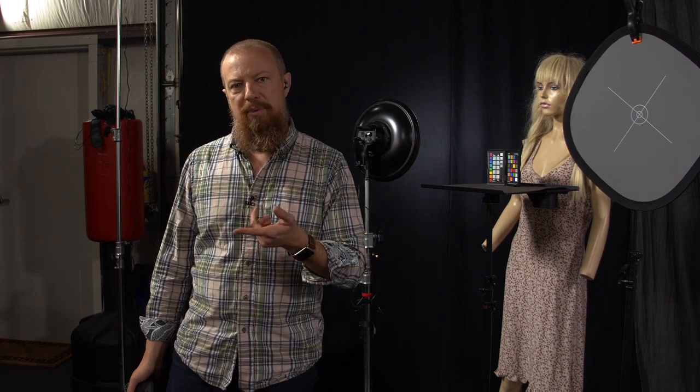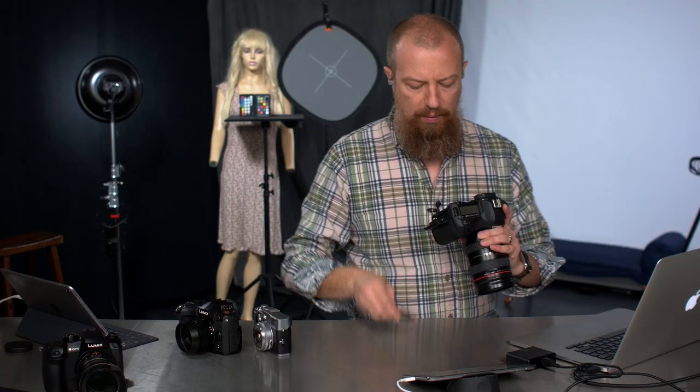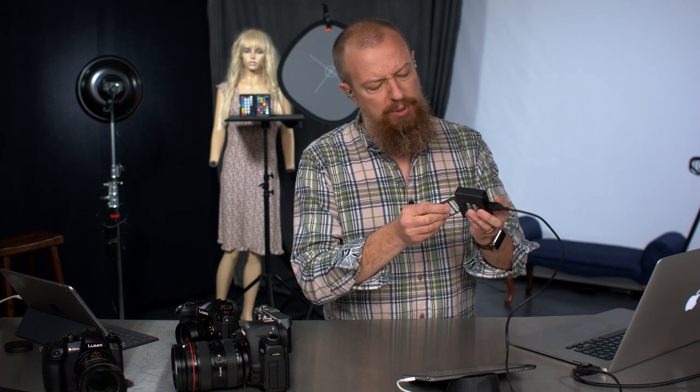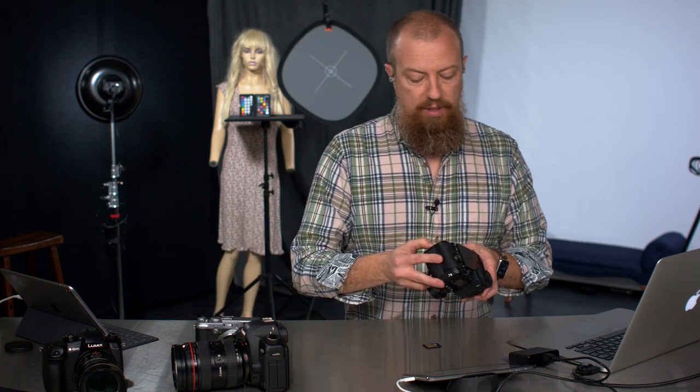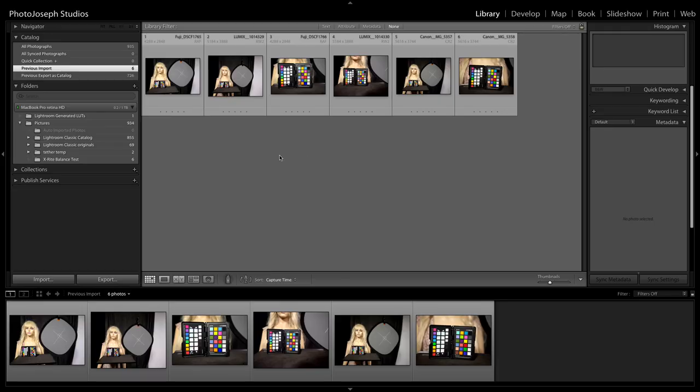I had to dig around and find an old CF card and a CF card reader — they don't build those into Macs anymore. They don't even build SD card readers in, which is seriously tragic. For those watching live, enjoy. For those not watching live, we're going to be copying all the files, and just like that, all the files are copied over. Now let's switch over to the Mac and see what we've got.